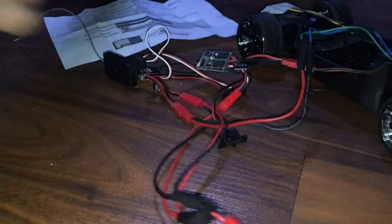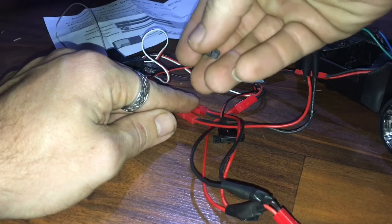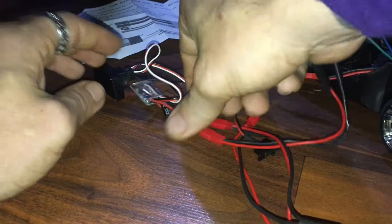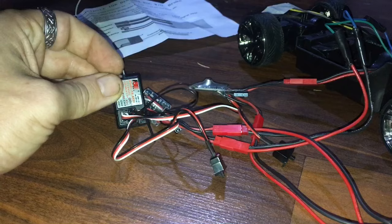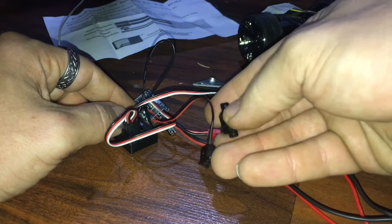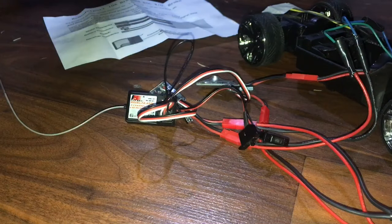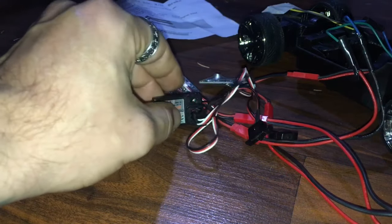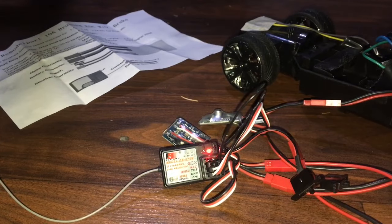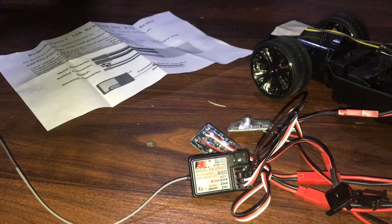Nothing turned on at first because there are toggle switches on each ESC. Turn on the first toggle — we've got a blinking light. Turn on the second toggle — both are on and blinking. Now on the transmitter, hold the bind button and turn it on. We get a steady red light, which means it's bound.